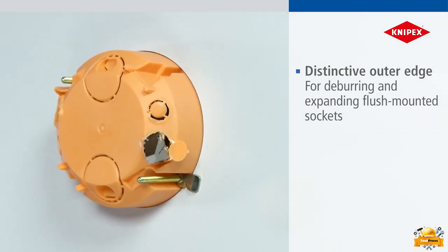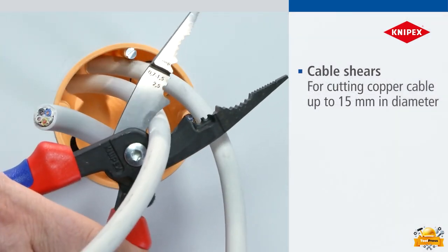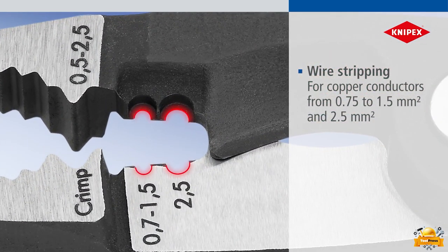They are specifically designed to ensure efficient and precise results. Additionally, the cable shears included in this set are designed for cutting copper cables with a maximum diameter of 15 millimeters, providing reliable and accurate cutting performance.